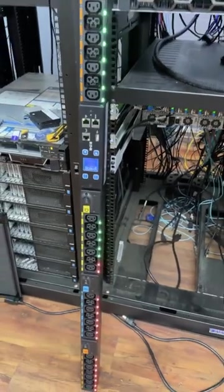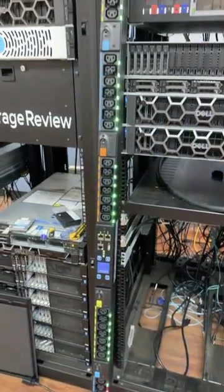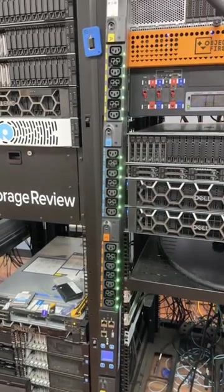We'll get this PDU set up in the next few days in the back of our rack, but I just want to show you what this thing looks like out of the box.